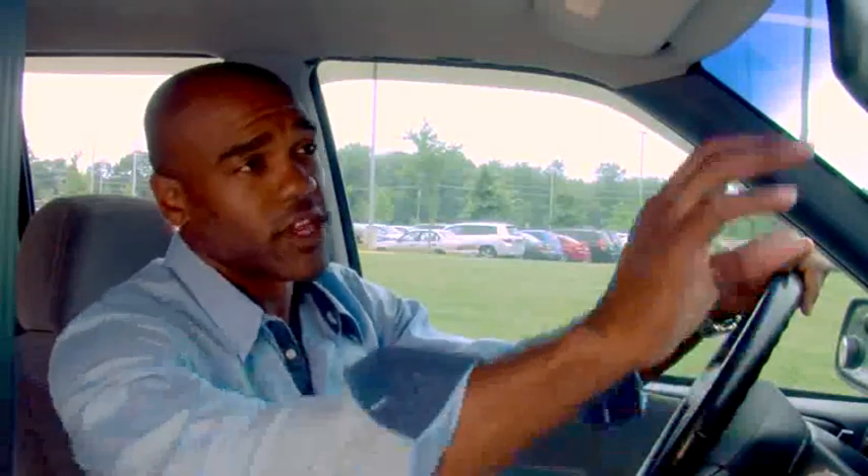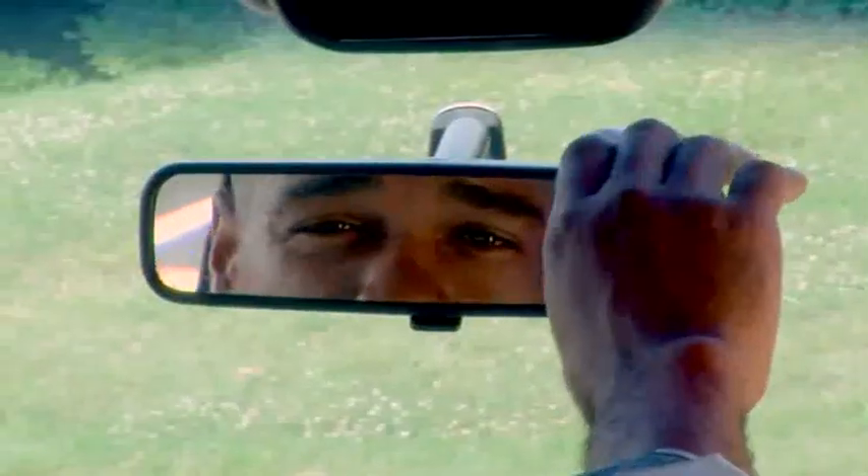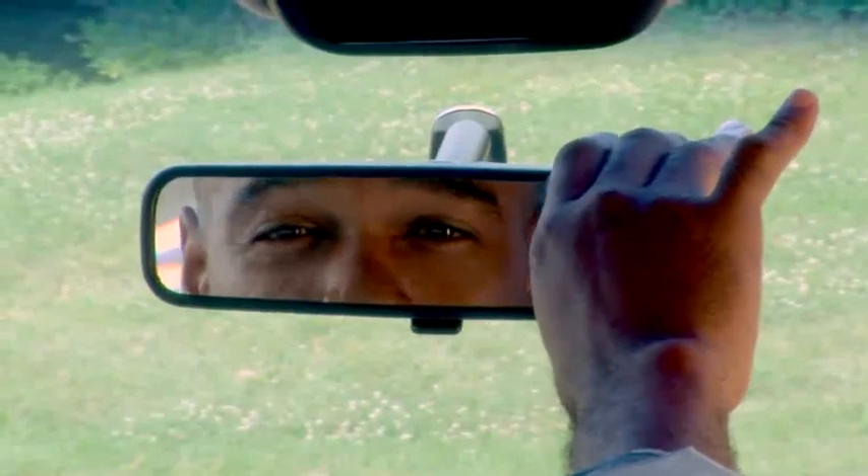Now for the rear view mirror, that's simple. Most people do this right. Obviously for this one, you just want to adjust the mirror so that you can see right behind you.